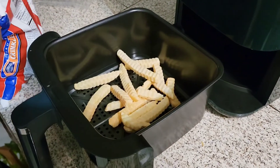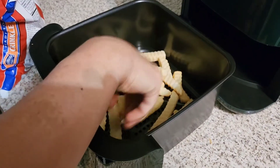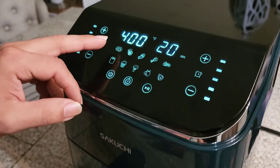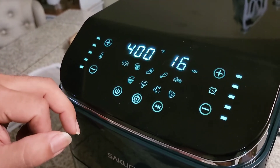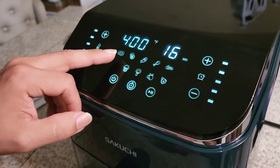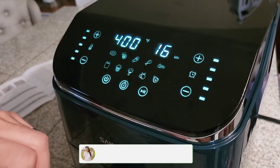Now let's start putting the timer. We're putting it at 400 degrees for 16 minutes. Let's press start and let it cook!